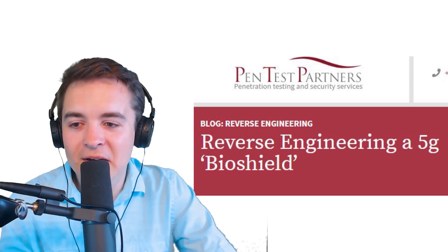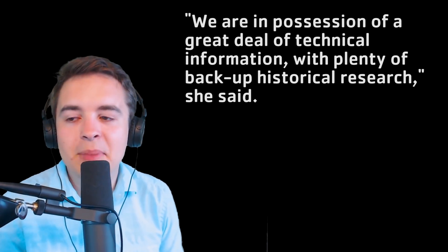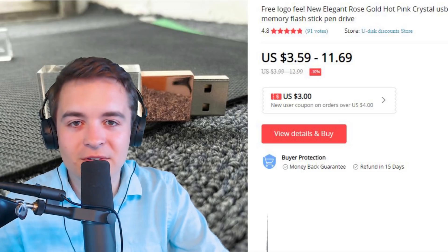Now the reason this is in the news is that a website, Pen Test Partners, took the USB apart and found out — surprise, surprise — it's just a regular 128 megabyte USB key. It doesn't actually create magical force fields. In response to the serious allegations made against them, the 5G BioShield company said they want to release technical information with plenty of backup historical research, but unfortunately they're unable to disclose this sensitive information to third parties. They're dying to tell you how it works, but they can't — it's IP, baby. And yes, you can find the same USB stick on AliExpress for two to five dollars, but it doesn't have the nano crystallography layered technology, so how's it going to create a force field without that?